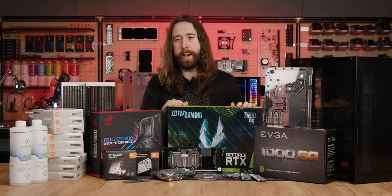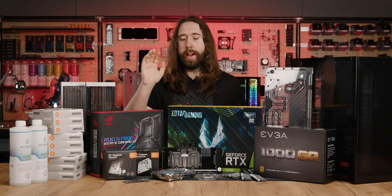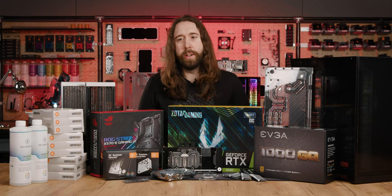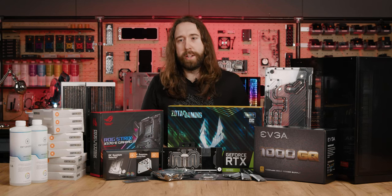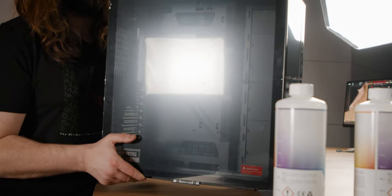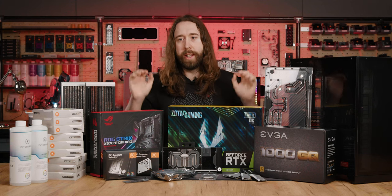For the graphics, we have a Zotac Trinity OC GeForce RTX 3090 with 24GB of VRAM. For the motherboard, we have an Asus ROG Strix X570E, which will be installing a 5950X AMD Ryzen, and 64GB of G-Skill Trident Z Neo. We need quite a big case, so for the first time we're stepping things up from the O11D to the O11D XL. Let's unbox everything.